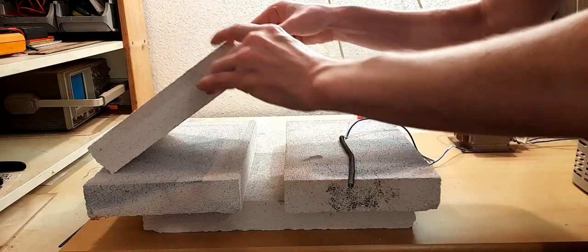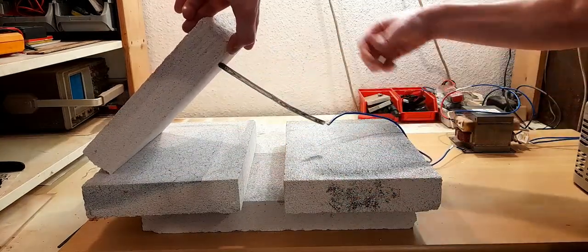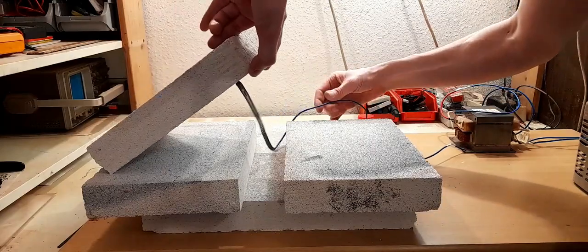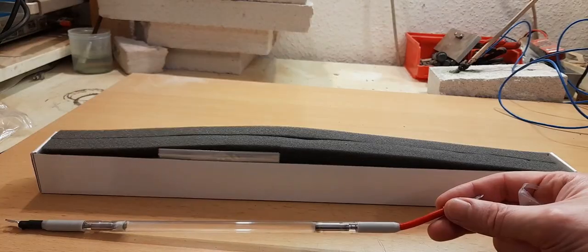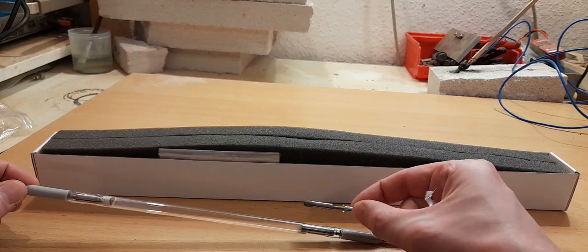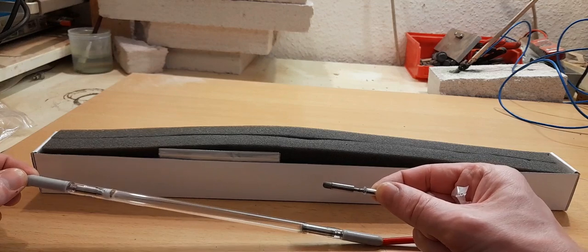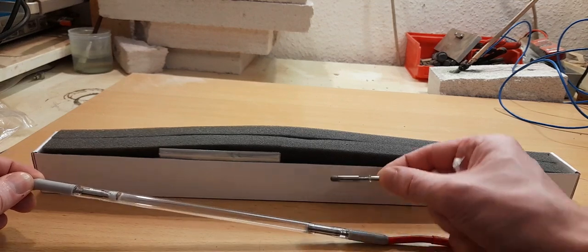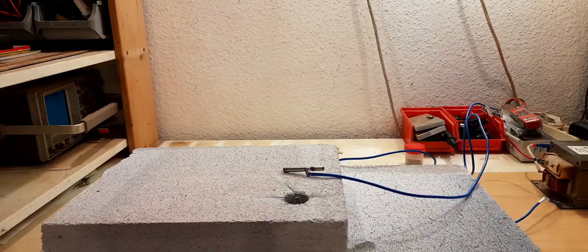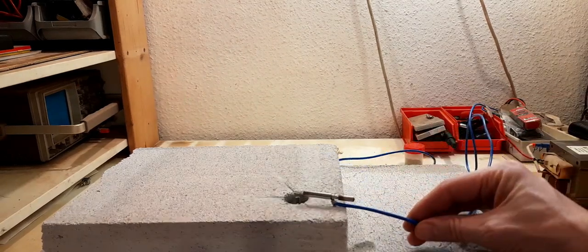I use some tungsten wire to connect the graphite electrode and the copper cable to protect the copper from the heat. These flash lamps are used in a laser and the electrodes are made out of pure tungsten. I simply break off the glass and have two high temperature electrodes. I connected the copper wire to the tungsten rod and taped it to a stick.